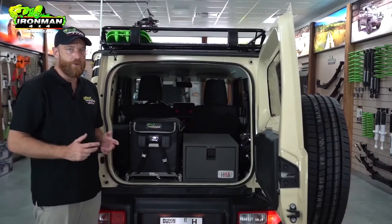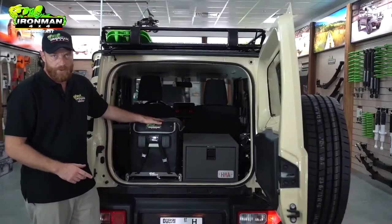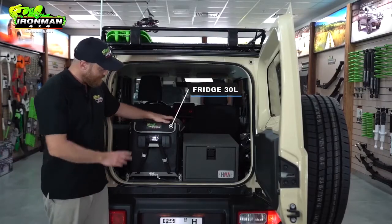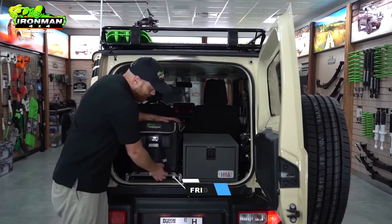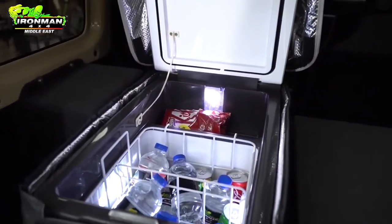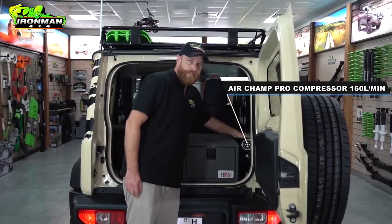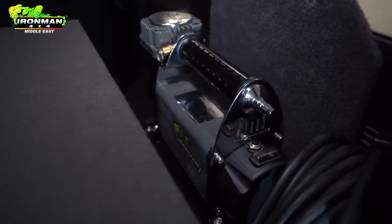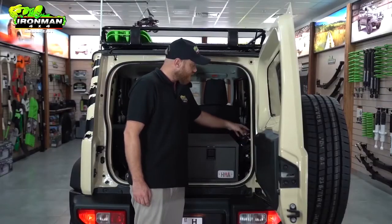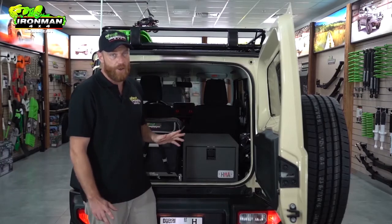Moving to the back, Ironman have created a great little overnighting setup. We have the 65 amp hour house battery, and the baby of the range — the 30-litre Ice Cube fridge — that sits on a three-stage locking slide: locked all the way closed, halfway, and fully open. Across here we have the AirChamp Pro compressor, which pumps out 160 litres a minute up to 150 psi. This thing will fill the 235/75-15s on this car in no time at all.